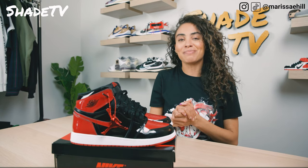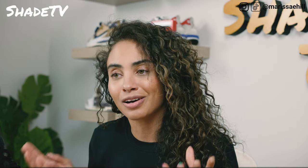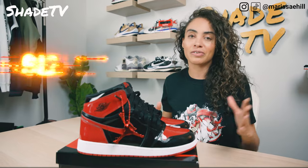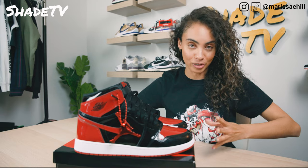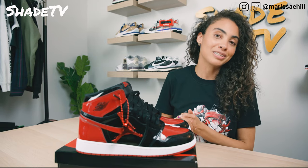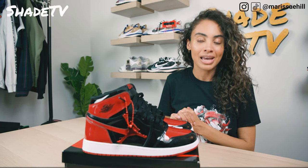We are going to start off by talking about the overview of this beautiful bread patent colorway. Then we're going to talk about size and fit. For those of you who do not know, this is a grade school, so we will be talking about how the grade school version looks. Then we are going to jump into styling, how I styled this beautiful legacy colorway. And then we'll talk about when this will be releasing and how much it will be going for. So let's jump right into it.